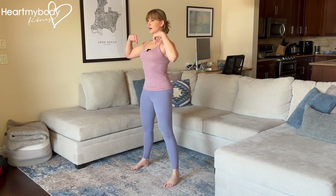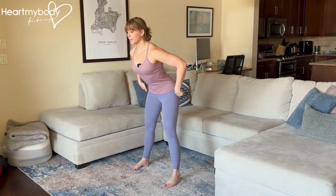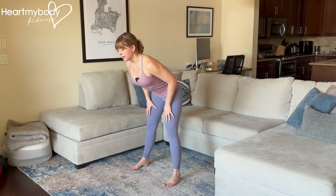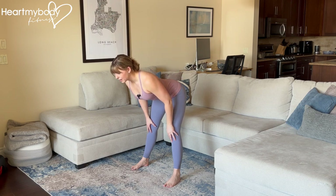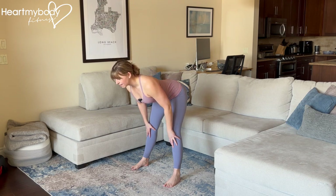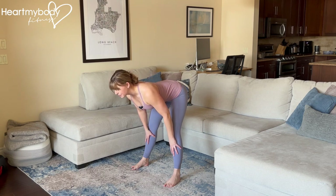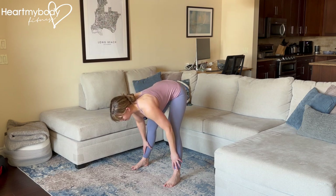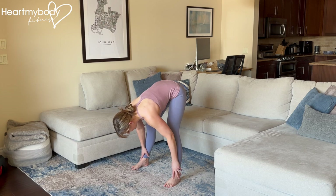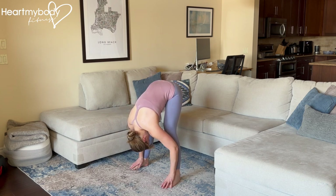Stand up nice and tall. From here, hinge at your hips, sitting your hips back behind you and keeping your back flat as you slide your hands down your legs. Notice I am not rounding my back yet — I am focusing on a hip hinge first with a flat back. Then when I get to a point where I can no longer keep my back flat, I'll slowly begin to round down one vertebrae at a time.